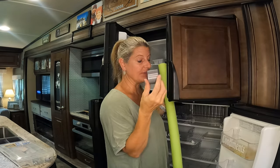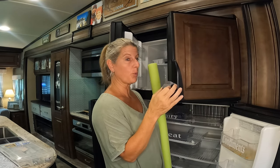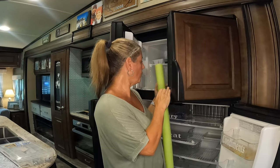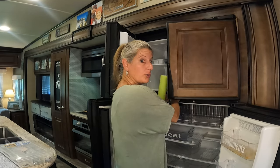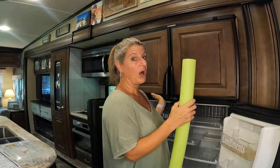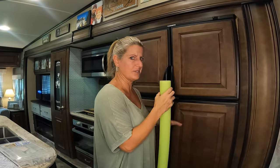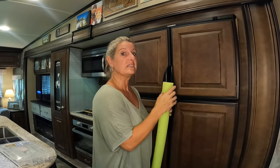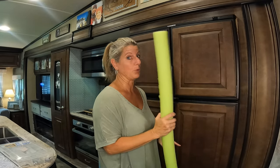I actually have this piece that holds our doors open. I saw on a website that you could use these to help hold your refrigerator door open so that when you're not using it, it doesn't mildew. We have the little clip — I'm not sure exactly how you'd attach the pool noodle to make that work, but I did see that somewhere.